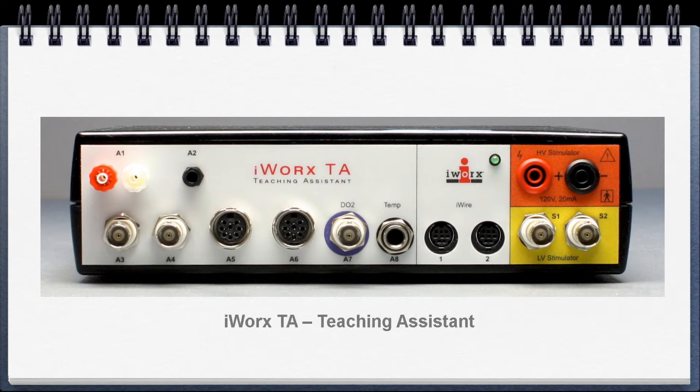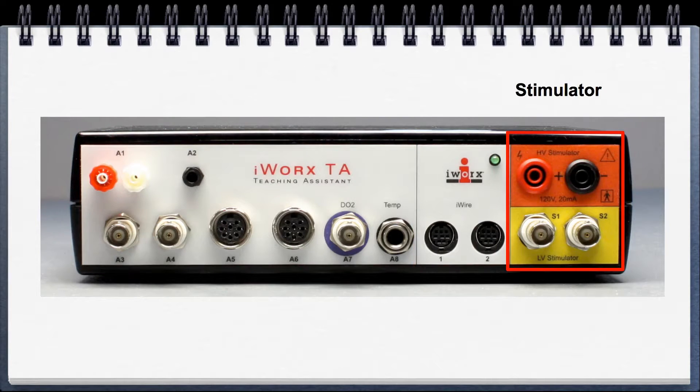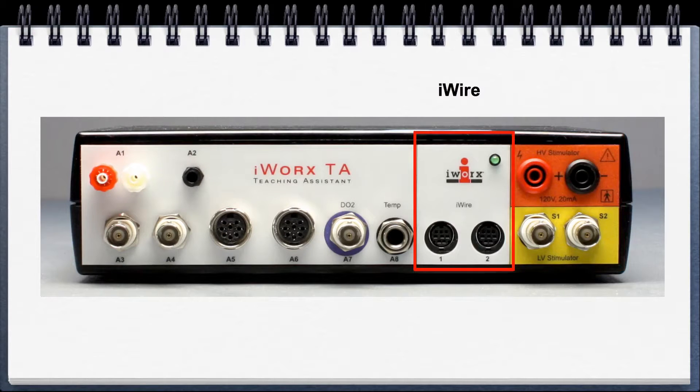This is the iWorks TA teaching assistant, at the heart of all the physiology teaching kits. Let's break it down into three parts: on the left is the sensor section, on the right is the stimulator section, and in the middle we have the iWire section.